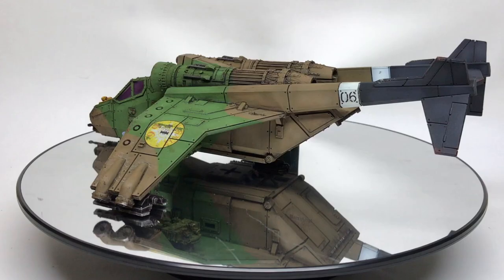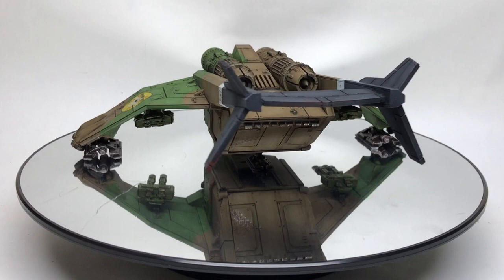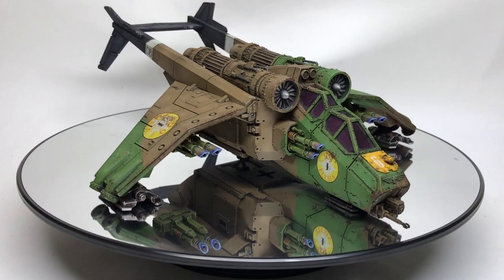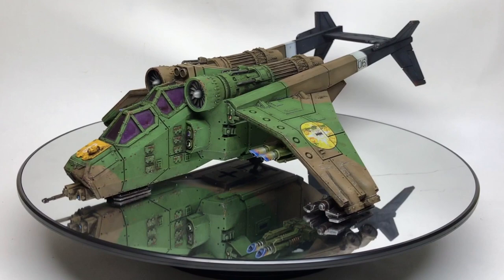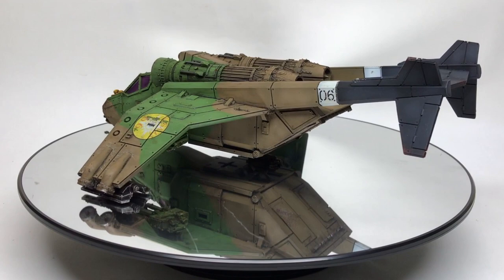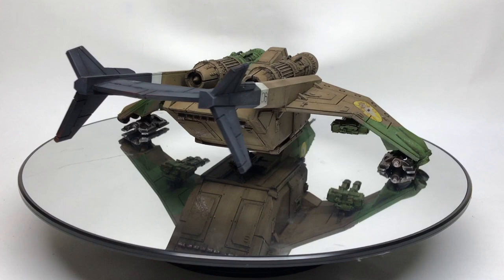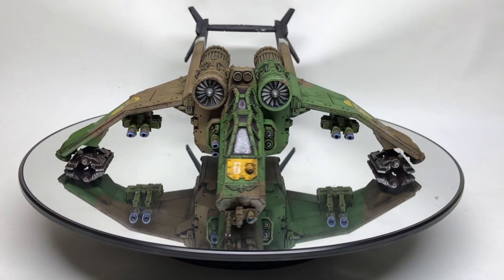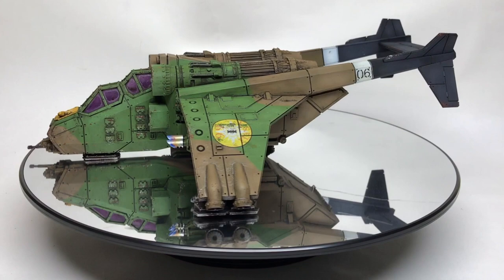I just noticed that the start of this video said this was a Valkyrie — it is not, this is the Vendetta. The Vendetta has the double underslung wing twin las cannons and a twin las cannon in the front of the nose, so that was a cock-up on my part. There are three of these Vendettas in the army for the D99, and I really enjoyed doing the heat bloom on the las cannons. I also wanted to put a tint on the windscreens.